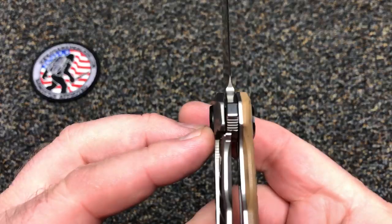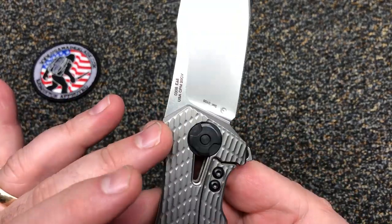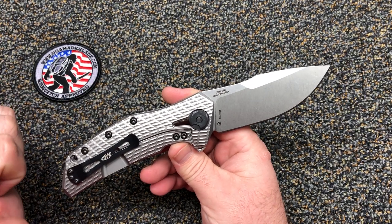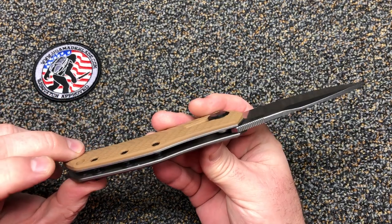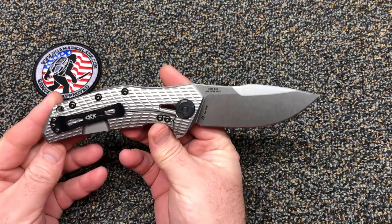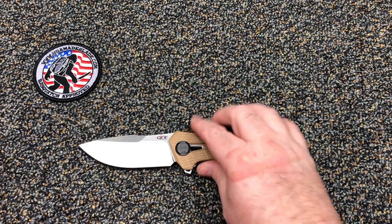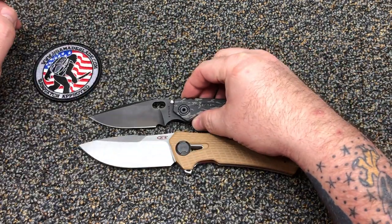Lock up with that lock bar insert — double screws there, so if one came loose you're not worried. If you're into big, way overbuilt folders, you gotta get this. This is massive. Let's do some size comparison — I've got a Strider SNG, let's put it right here.